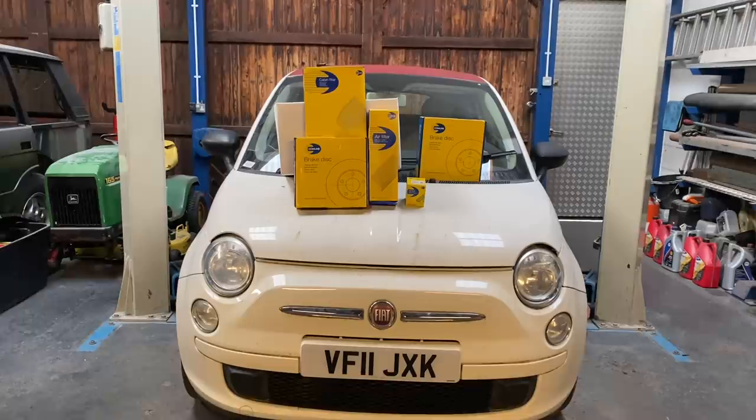So the brakes are a bit iffy and it is overdue a service. I want to thank today's sponsor, Comline. For those of you that don't know who Comline are, they are affordable quality parts that you can pick up from your local motor factors. Today we're going to be fitting new front brake discs and pads, the cabin filter, air filter, oil filter, and oil.